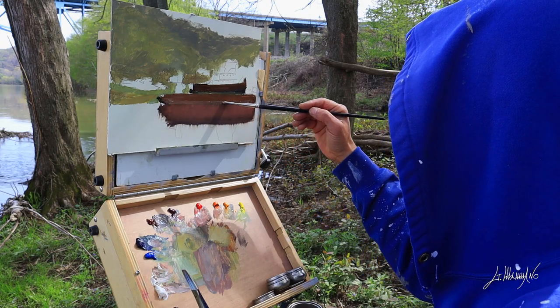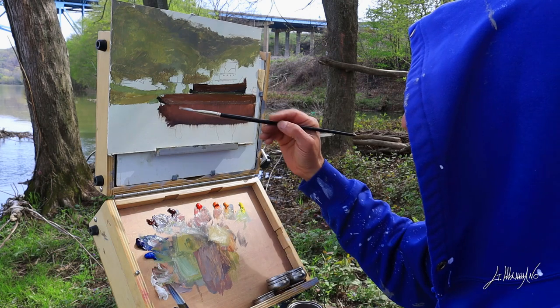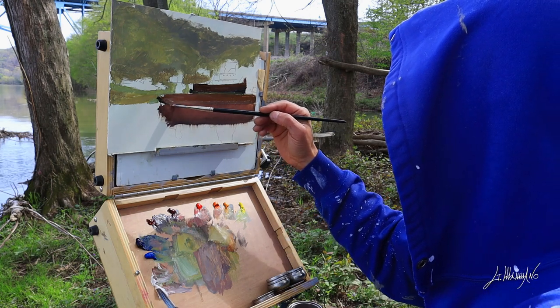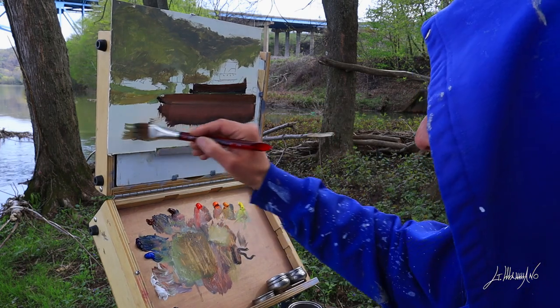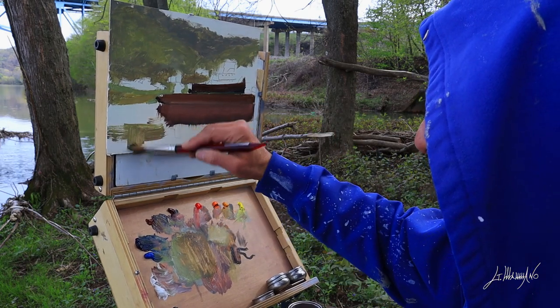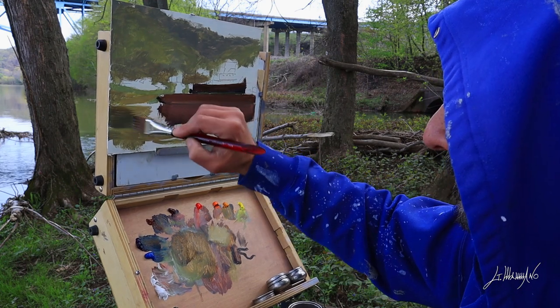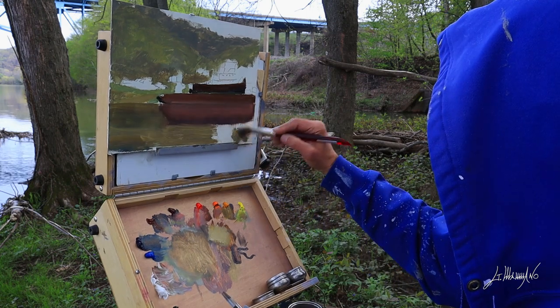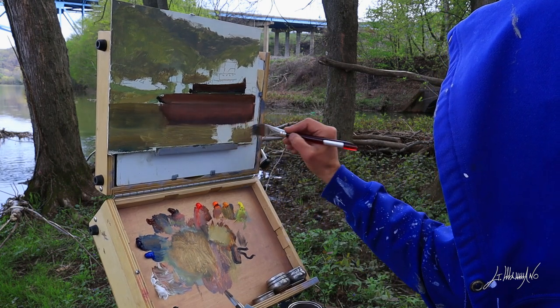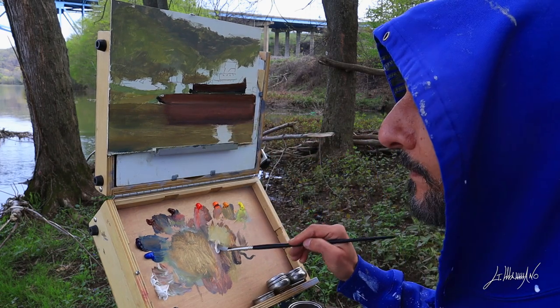I did a painting of this before from a photo — I came here, took a photo, went home and painted it. I liked the painting, but I really wanted to come here and try to get the real colors, because it's different when you paint from a photo, especially for me since I'm not very good at taking pictures. Now I'm painting some reflection in the water — there's a lot of green from all the trees on top.